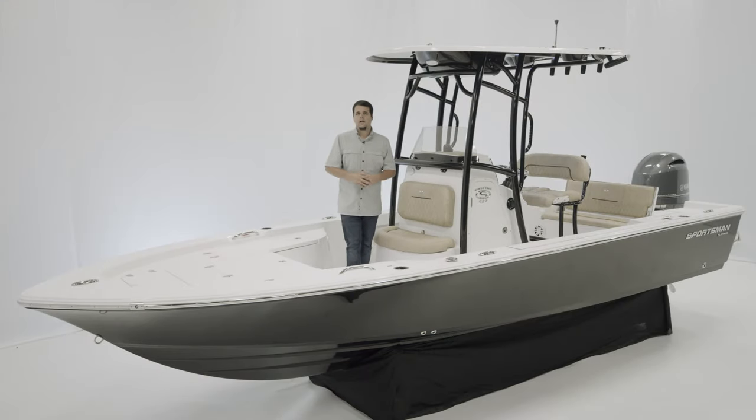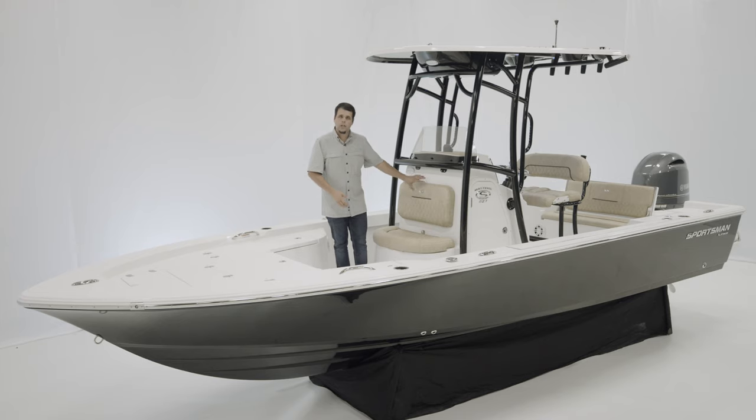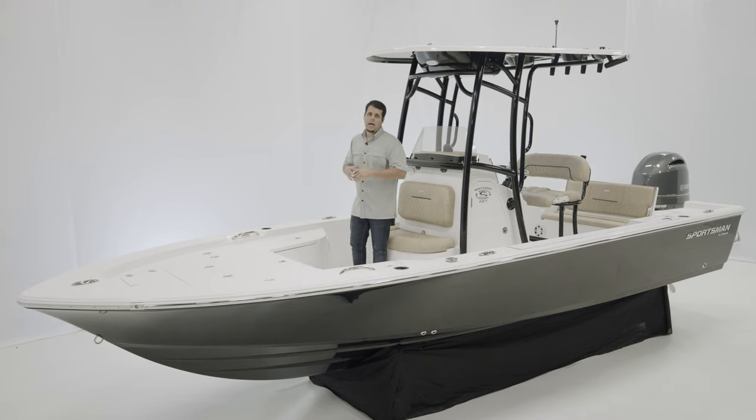With a perfect blend of family and fishing features, the Masters 227 is a perfect boat for families looking to spend more time on the water. From the shallow draft, to the enclosed head, to the bow seating options, it is designed to meet your needs. If you have any questions, visit our website at sportsmanboatsmfg.com, or contact your local dealer. Thanks for watching.